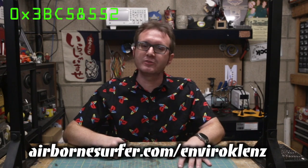This video is brought to you in part by the EnviroCleanse Mobile Air System. Truly clean air is finally achievable without compromise. Find out more at AirborneSurfer.com slash EnviroCleanse. Link in the doobly-doo.